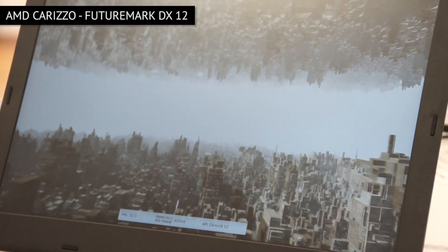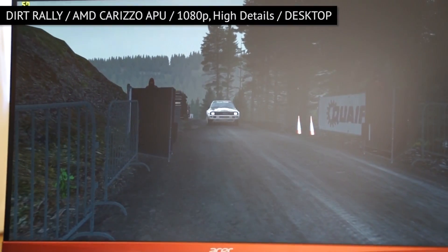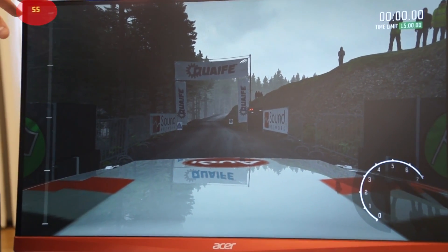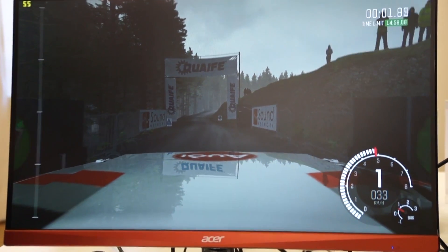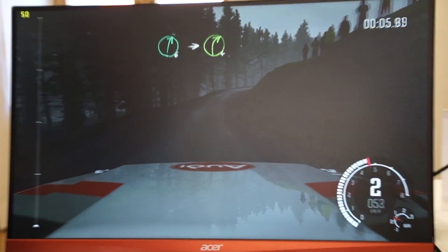So with this lower overhead API, there's no discrete card in the system. Everything is being run with the APU. The monitor also supports FreeSync, so with an FM2 Plus motherboard with a DisplayPort connector, you get FreeSync capability through the APU.